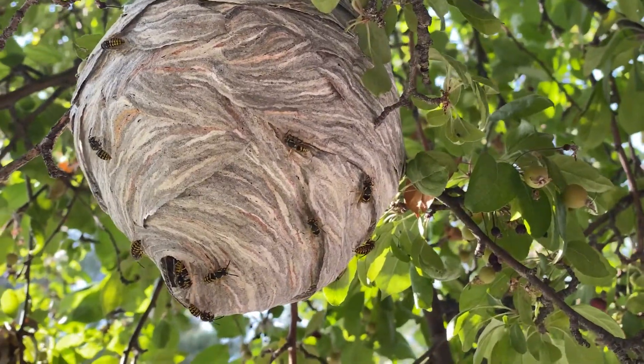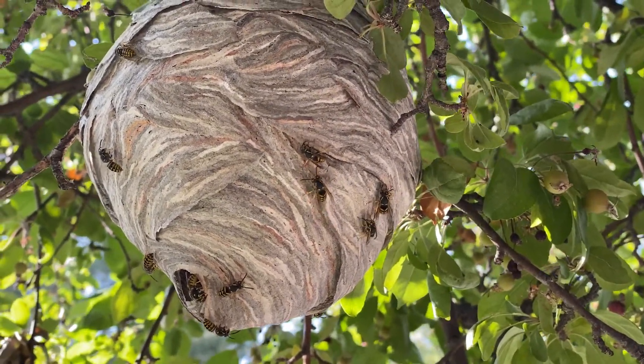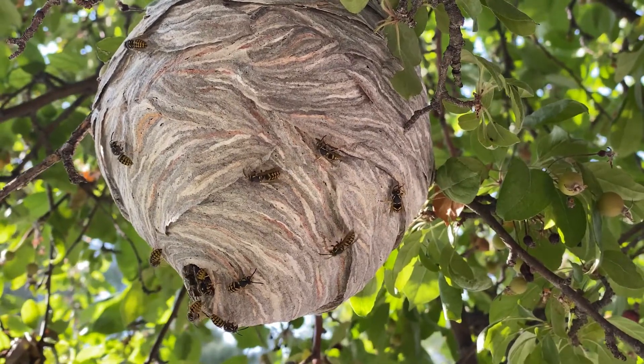This time of year, late summer, people see a lot of yellow jacket wasps around. I did a video last week about yellow jackets and the difference between yellow jackets and ground-nesting bees. There are other yellow jacket wasps though that don't nest in the ground — they actually build these paper nests.